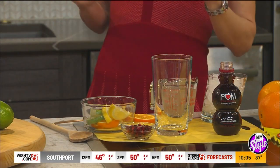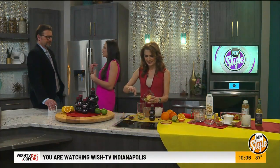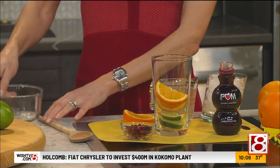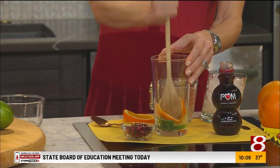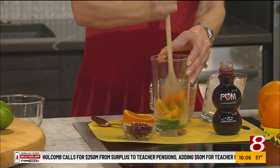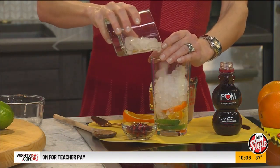The first recipe is the Citrus Smash mocktail. These are the drinks I make for myself at home. Sometimes you have those early wake-up calls and you just want to cut back. I have some orange, lemon, and lime, and I like to muddle — just smash this all together, releasing the natural juices and flavors from the skin. Then we add in our crushed ice. I love crushed ice for pretty much all the drinks I make.